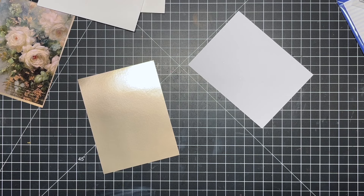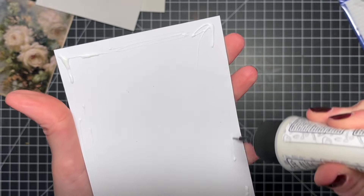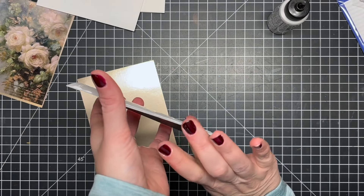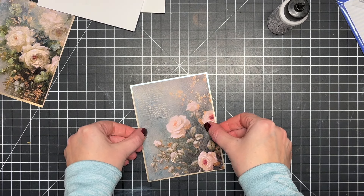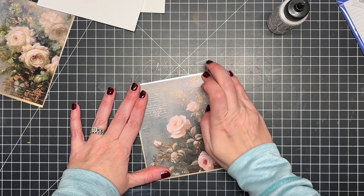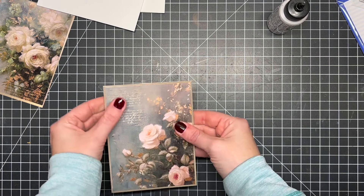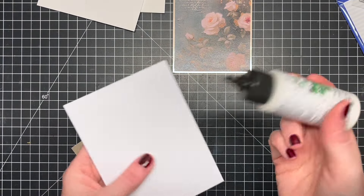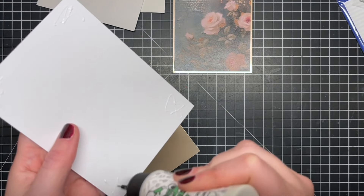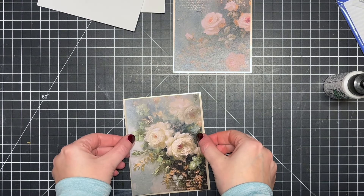Now I'm going to adhere the main floral panels, which are cut to A2 size — five and a half by four and a quarter. I trimmed them down just a tiny bit more so I could have a nice gold mat around the outside using gold cardstock from my stash. I felt the gold went really well with the color tones in these panels. I'm adhering them down with liquid glue, which gives me a little wiggle room to move things around and get everything situated correctly.